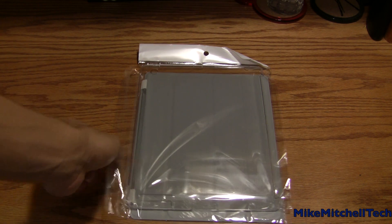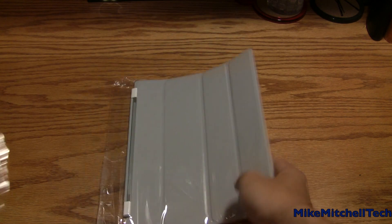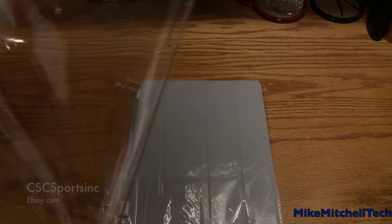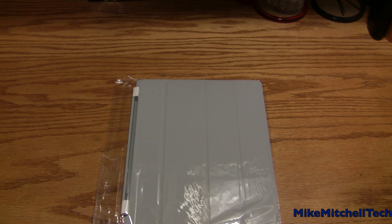What up y'all, it's your boy Mike Mitchell Tech. Here is a review of the gray smart cover and of course the plastic back — most of you guys know the plastic back is clear.